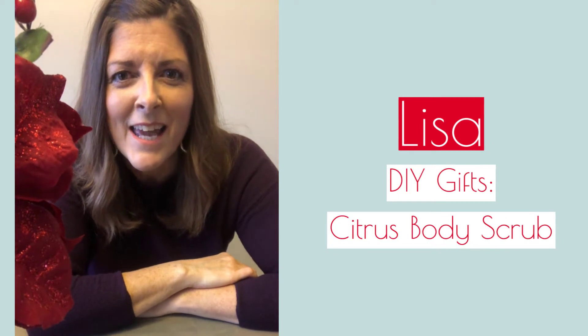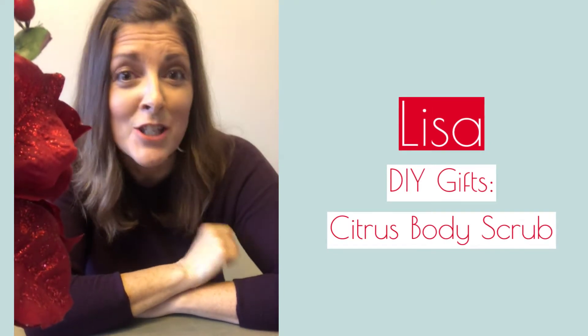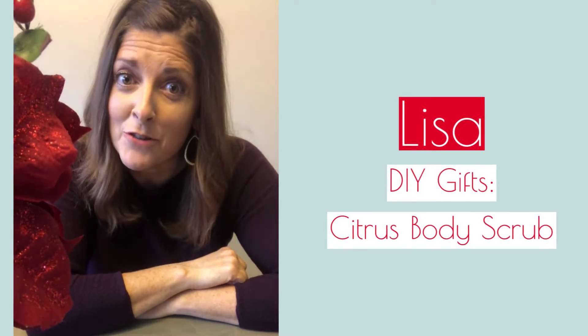Hi, my name is Lisa and I'm going to teach you how to make an easy peasy citrus body scrub for a homemade gift for this Christmas.